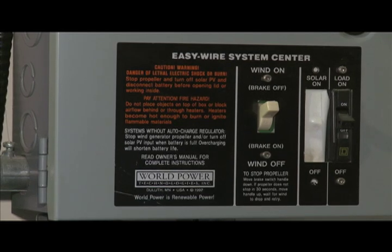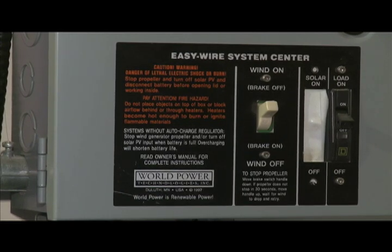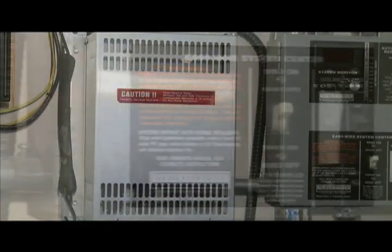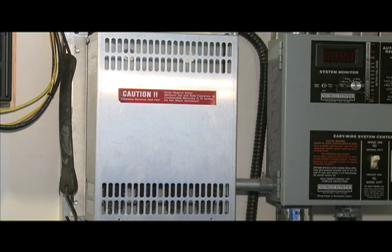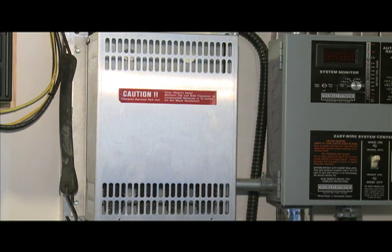The controller for the wind generator and solar photovoltaic array controls and regulates the DC power produced by both the wind and the sun. A heater acts as a dump for any excess power being produced in the system, which is not being consumed by the home's electrical requirements.